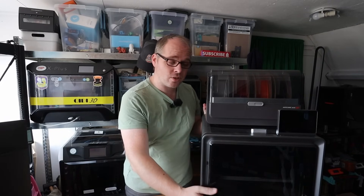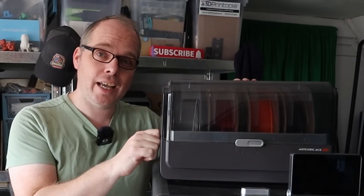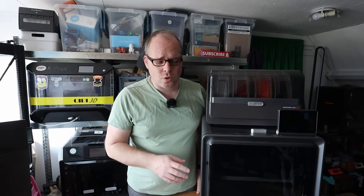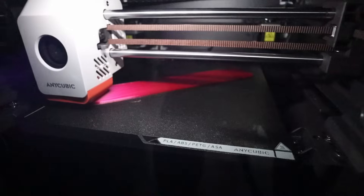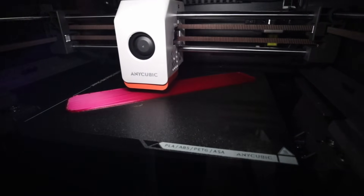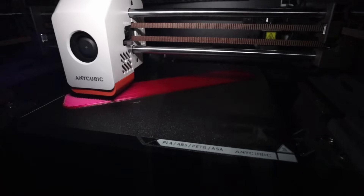This is a CoreXY 3D printer, fully enclosed, with a nice door that doesn't break. It also has the ACE Pro unit. Let me talk about the specs first: the Anycubic Cobra S1 is fully enclosed, CoreXY, with on paper some really nice speeds — 600 mm/s and 20K acceleration — which I do have a little remark on.